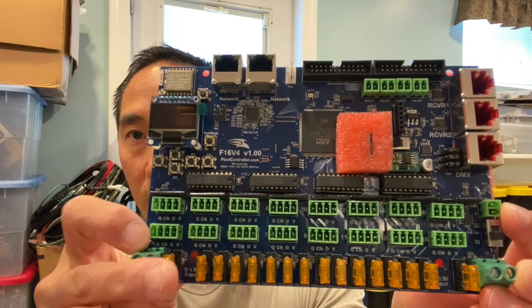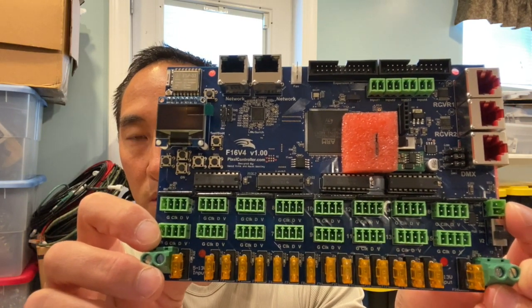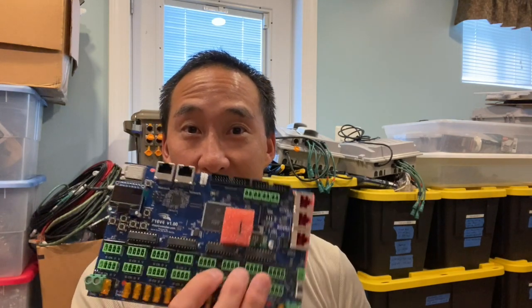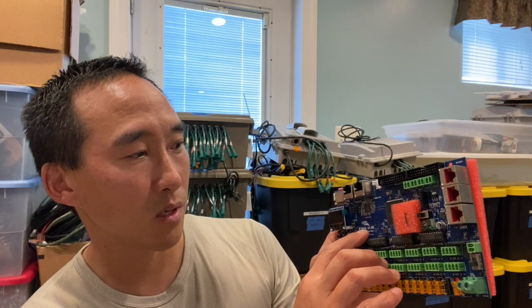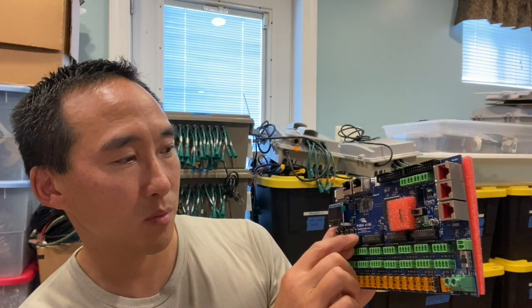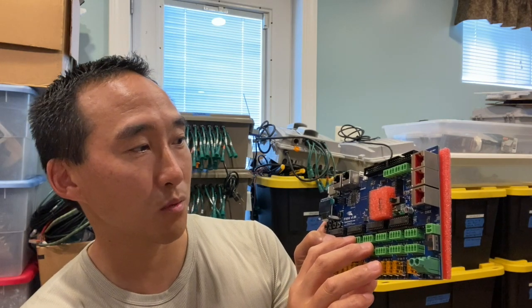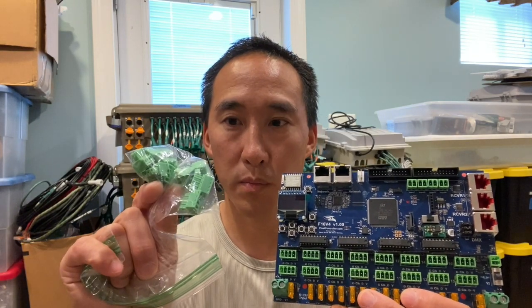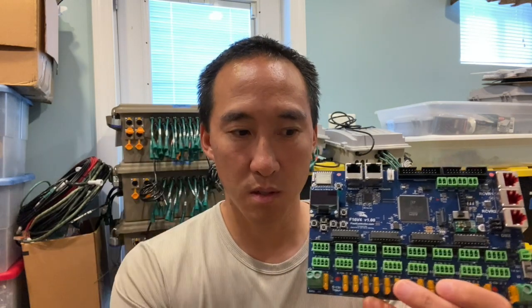The V3 is white, and as you can see now, the V4s are all blue. Looks really nice — can't wait to get this fired up. This is going to be a backup to the three controllers used between my home show and the Vine Lights show. If you're in the Northern Virginia area and you have an emergency, you know how to get in touch. It reads: F16 V4 version 1.00, designed by David Pitts and Keith Wesley — so thank you Keith Wesley as well for contributing to the development of this board. Also included in the packaging are 16 Euro plugs with four-pin connectors, so you can connect your pigtails to these and they'll connect to the 16 Euro connectors on the board.